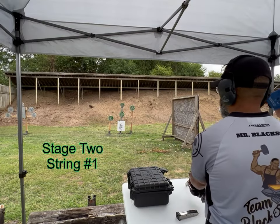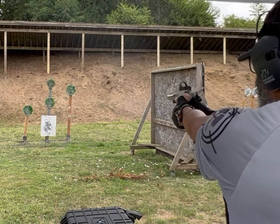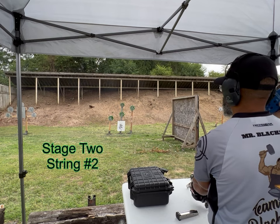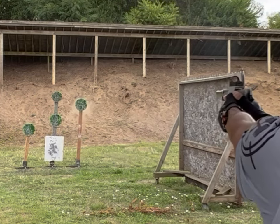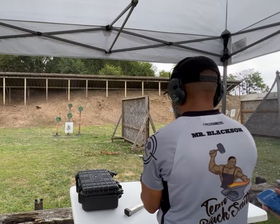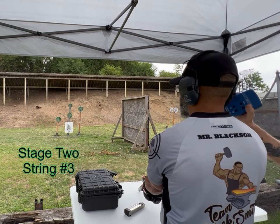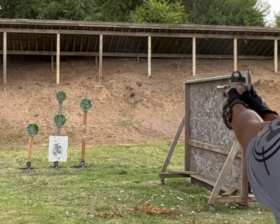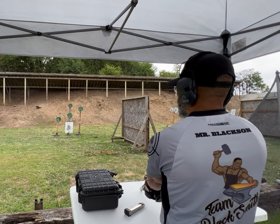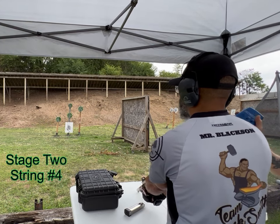Shooter's ready, stand by. Stand by. Why does that sound so loud? Shooter's ready, stand by.